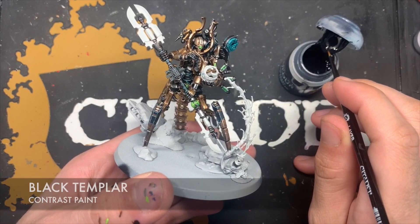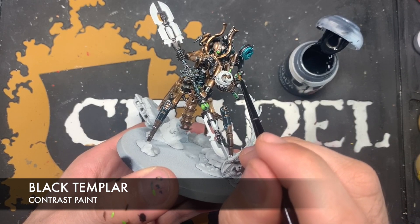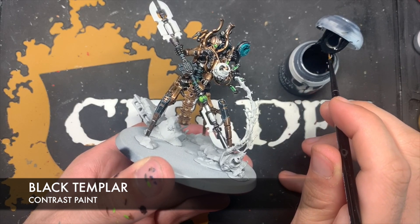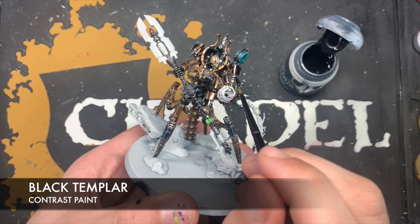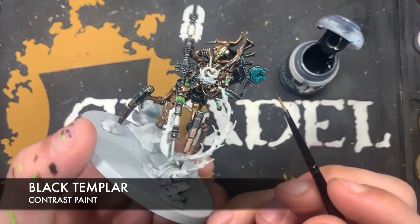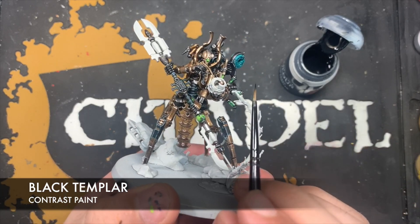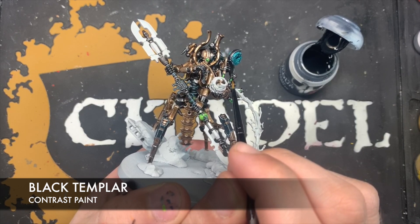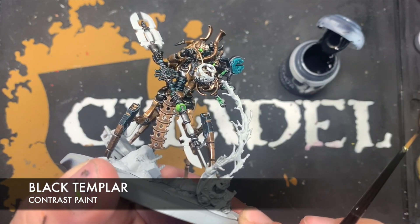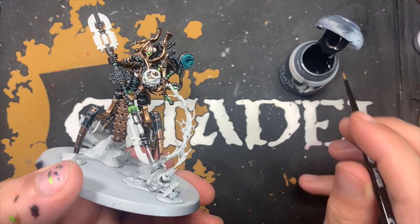Next up we're going to use some Black Templar — this is just to smooth out where we coloured in the Warp Lightning Green on these vials. We basically want to use this Black Templar all the way up until we get to the edge where that green has settled, just to keep the green inside the recess and have black on the outside of the vial. We do it on both sides to get this really lovely effect of the vial just sort of glowing green in the middle.